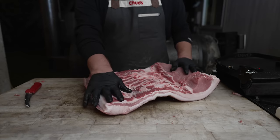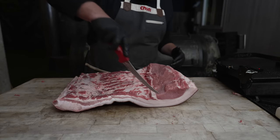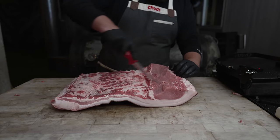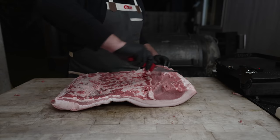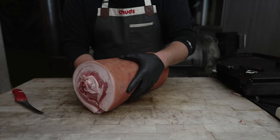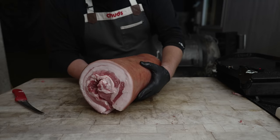Before I roll this up I am going to score it, and that way all the seasonings can penetrate in a little bit easier — and theoretically it might make this a little easier to roll up too. Not going too deep, and definitely not going through the skin. Now before we go in and tying this thing up, we need to season this, so let's get our seasoning mixed together.